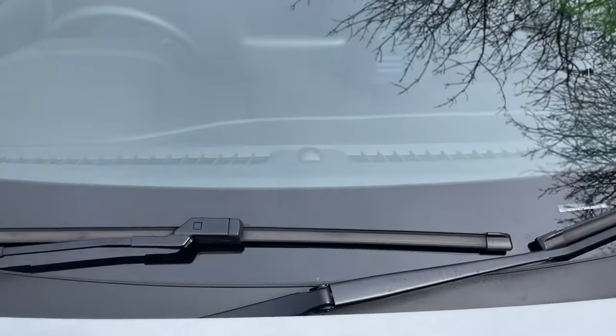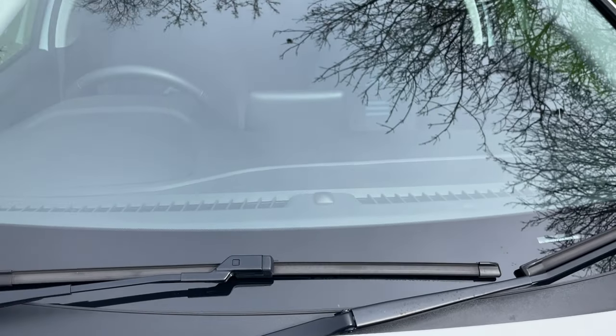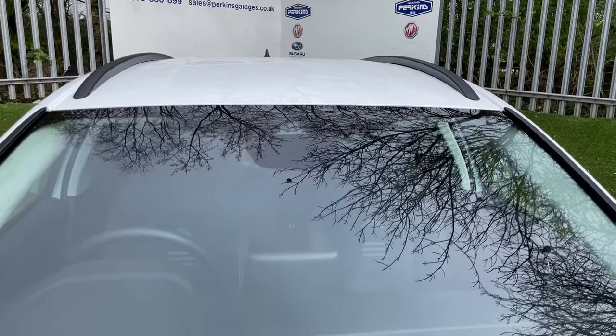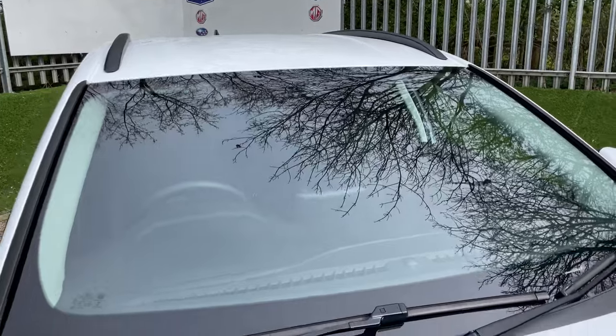I'm just going to back up to the windscreen to show you a few sensors. That is a light sensor for the automated lights — so as the sun goes down and the moon comes up, your lights will come on automatically. Further north at the top of the windscreen is a traffic speed sign recognition camera, which can be used in coordination with the Intelligent Speed Limiter. In addition, to the right-hand side is a rain sensor for the rain-sensing wipers.